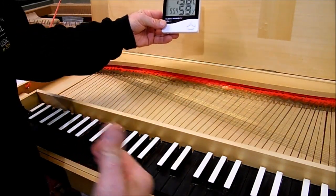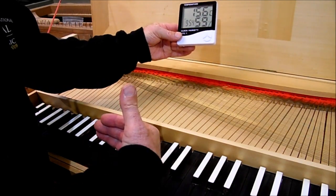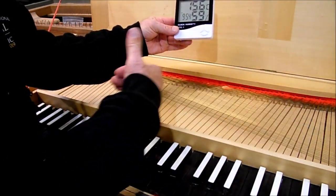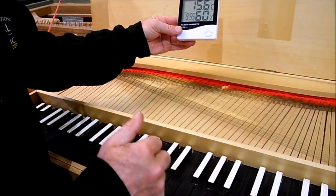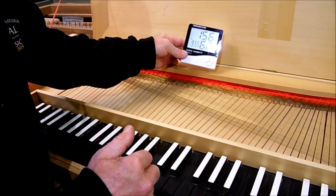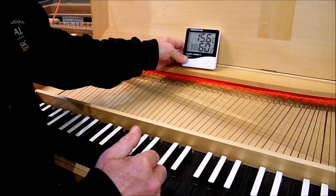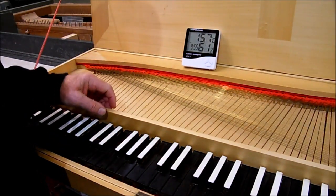The instrument will also shrink width-wise from front to back if it dries out a lot, because the grain of the baseboard is set along the length of the instrument. The tuning will be affected long term by the humidity. Keep it stable, and you'll never need to tune your clavichord.